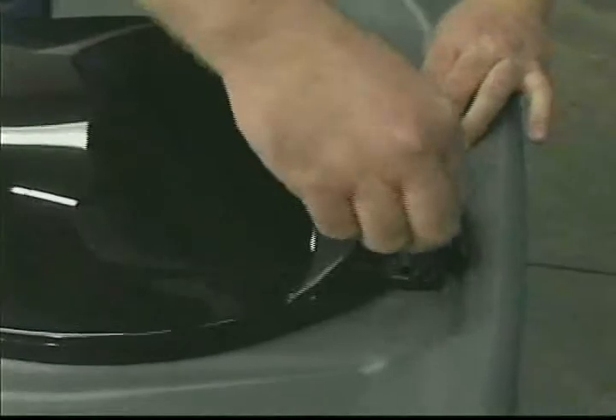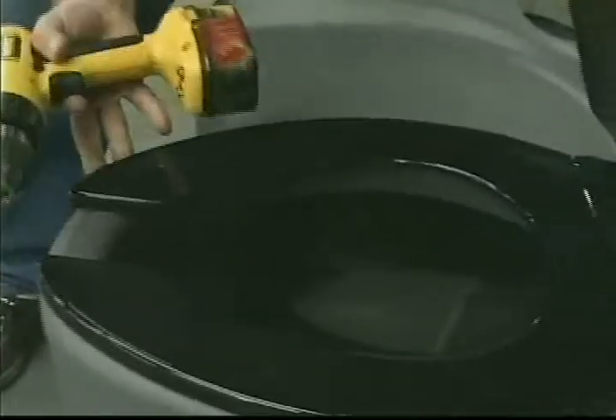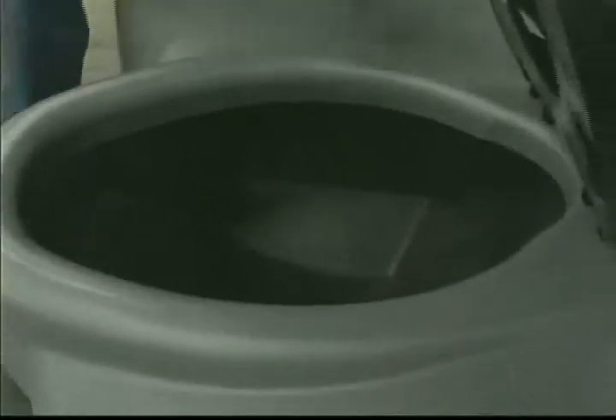Place the toilet seat on the tank and insert the screws through the seat hinge and tank. Attach the plastic nut to the screws and tighten. You may have an alternate seat design that doesn't have an exposed screw on top of the hinge; you will have to spin on and tighten the seat from inside the tank.